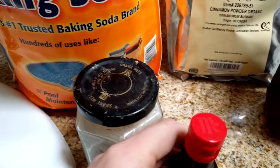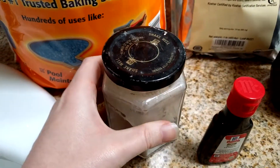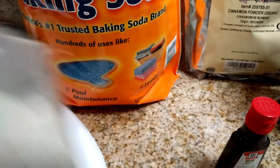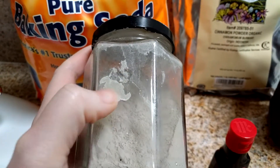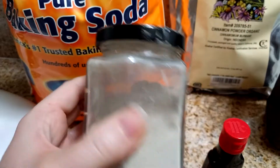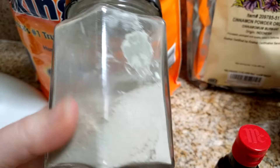I just pour it in — maybe around 20 drops — excuse my old beaten-up jar. Then I put the lid on, mix it all up, and I'm ready to brush. You can see a little bit gets stuck to the side from the liquid, but you can just brush that off. Between each refilling, I put the jar in boiling water to disinfect the inside.